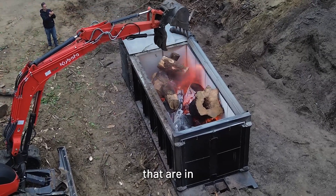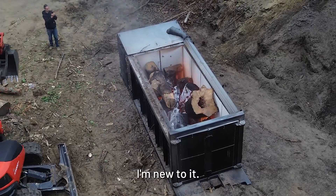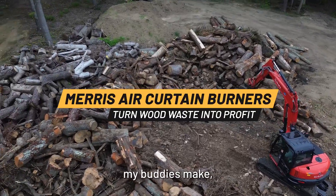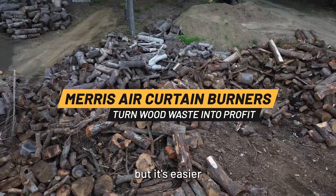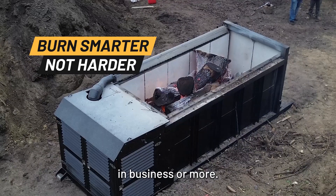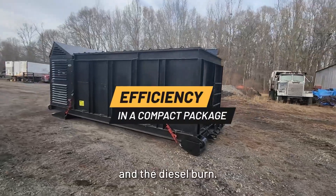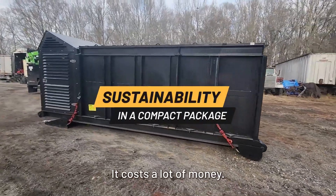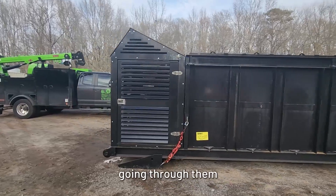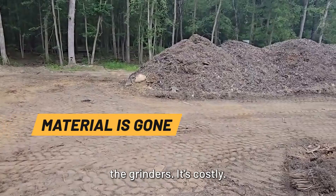I got a couple buddies that are in the wood waste business, and I'm new to it. Over the last five years I got into it. I got lucky because I got to see my buddies make — not mistakes — but it's easier for me to dial it in after their 10 years in business or more. What I've seen is the wear parts on the grinders and the diesel burn costs a lot of money. A lot of friends had grinders with chains going through them or excavator pins, and it's just a big nightmare when you're talking about the grinders — it's costly.